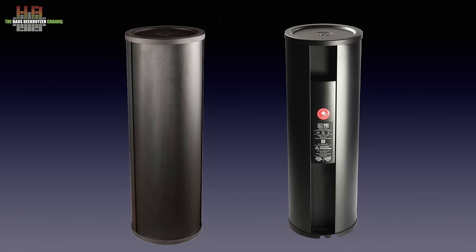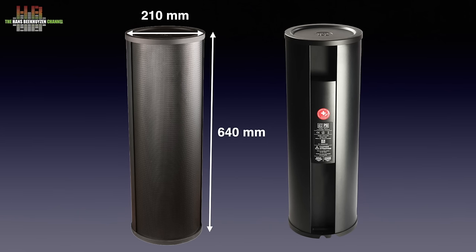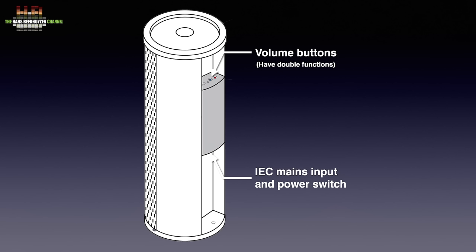The PSI AVA C214 is cylinder shaped, measuring 210 mm in diameter and 640 mm high. It weighs 11.1 kg and stands on rubber feet. The front has a mesh grille, the sides are closed, and on the rear there is a recessed panel with a small box mounted against it. On top of that box are two buttons normally used for gain plus and minus, with double functions in combination with the power switch, which is situated on the bottom of that box where also the IEC mains inlet is located.